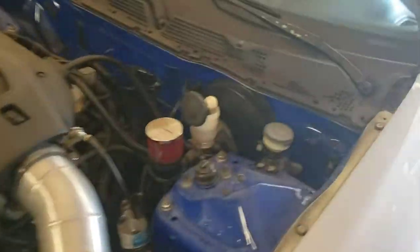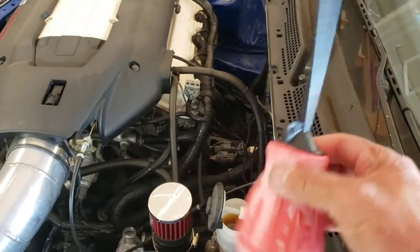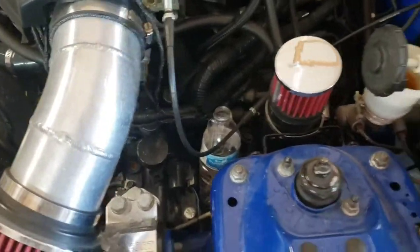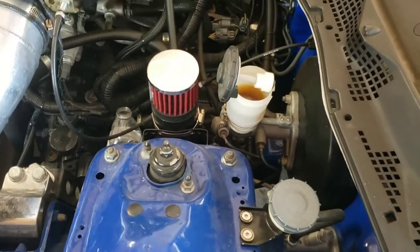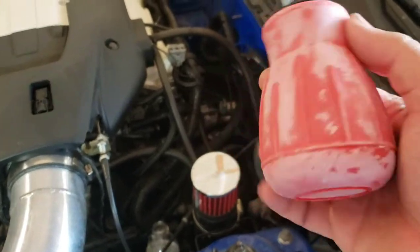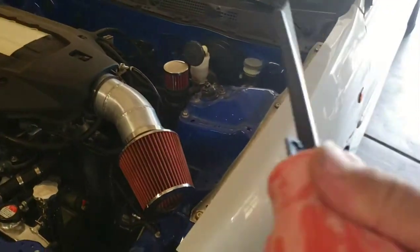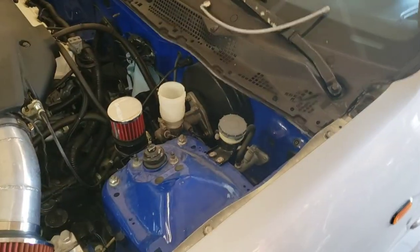First things first, go ahead and remove the brake fluid. I use one of these battery acid filler tools — looks like a turkey baster. Just find a little container and suck all the fluid out that way, so you don't have a lot of it leaking once you take everything off. I think they were like seven bucks at AutoZone.